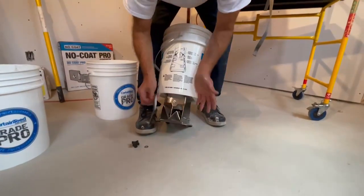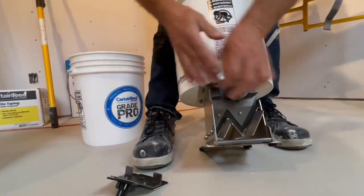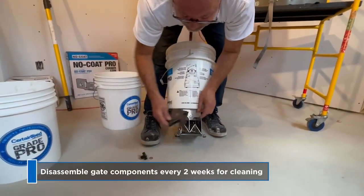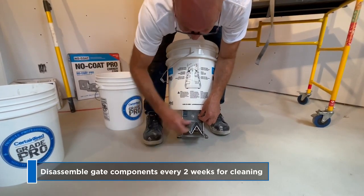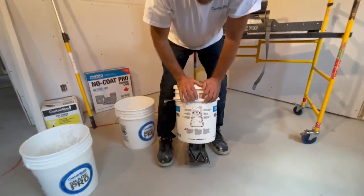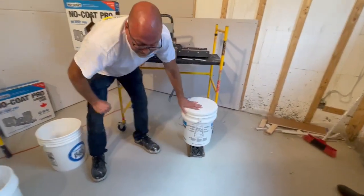What I suggest is every one to two weeks you remove all those two gate assemblies and clean everything thoroughly — this will prevent having trouble. At the end of the day, you can also put the hopper in five inches of water so you know how to keep it clean every day.